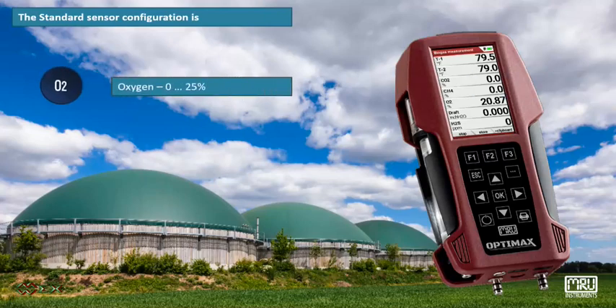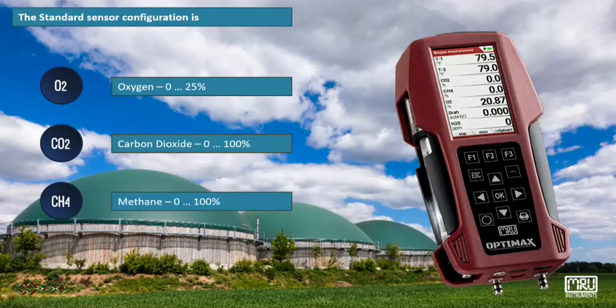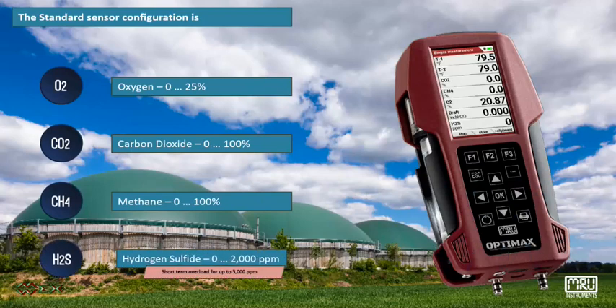The standard sensor configuration includes: Oxygen 0–25%, Carbon dioxide 0–100%, Methane 0–100%, and Hydrogen sulfide 0–2000 ppm.